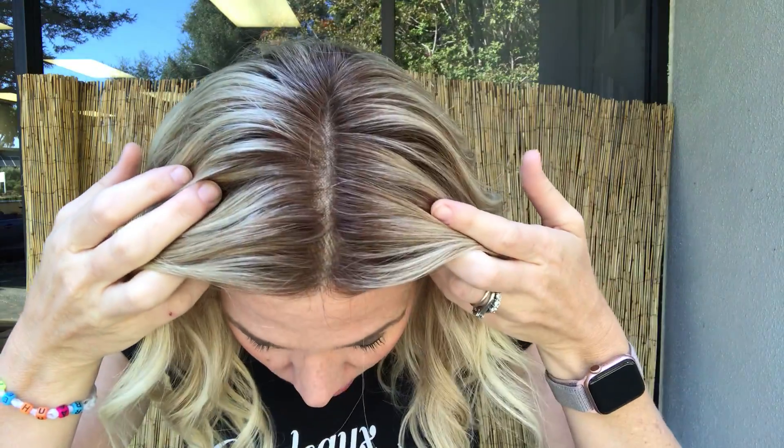Hey everybody, it's Rachel here with Gardo Wigs. Right now I have on Carrie by Jon Renau in an average cap in Palm Springs Blonde. She's a monofilament top with a lace front.